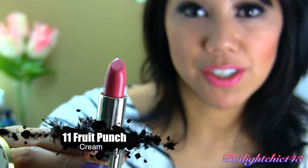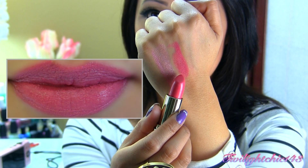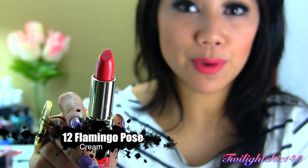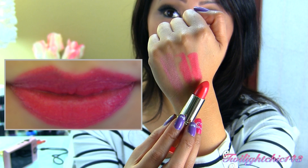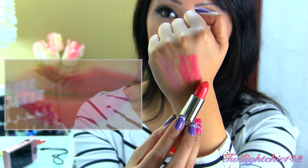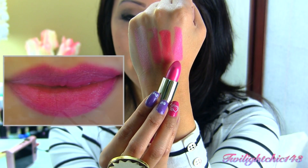Number 11, Fruit Punch, has a cream finish. There's a swatch of Fruit Punch. This one is number 12, Flamingo Rose, and this has a cream finish — it's in between a pink and a coral, and it's really, really gorgeous. This one is number 14, Rose Hip, and this has a cream finish. There's a swatch of Rose Hip.